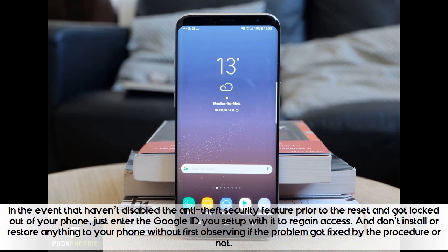In the event that you haven't disabled the anti-theft security feature prior to the reset and got locked out of your phone, just enter the Google ID you set up with it to regain access. And don't install or restore anything to your phone without first observing if the problem got fixed by the procedure or not.